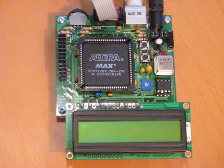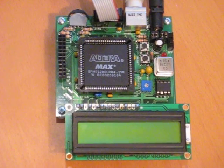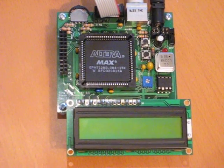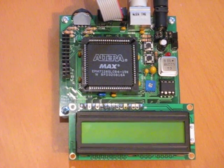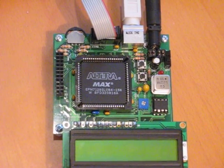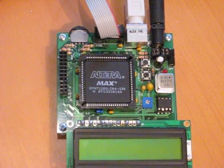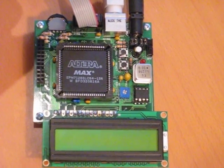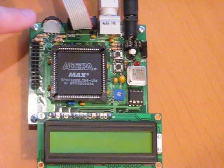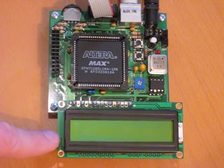This is the TinyCPU Board Test. It's a custom designed circuit board with an Altera Max 7000 CPLD connected to a standard PS2 keyboard interface, a JTAG connector, a navigation switch, and it's connected to a standard parallel LCD.